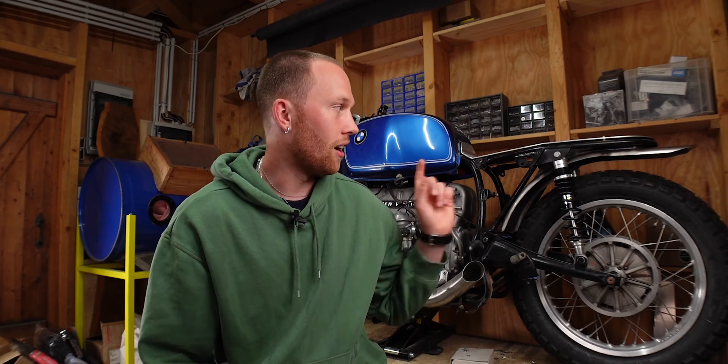TIG brazing can be very handy. After I used it for the first time on the rear fender of the BMW with absolutely no clue about the right technique, I set out to properly learn the skill of TIG brazing. And after hours of practice, I'm finally ready to share with you what I've learned.